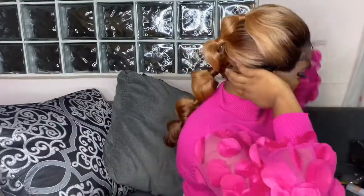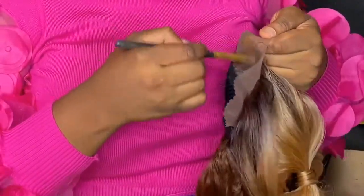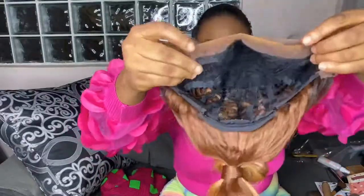I'm just sizing the wig now to know where I'm going to put the glue and how it's going to fit on my head. The frontal was too wide, so I decided to add foundation and powder to give it an original look, so by the time I lay it, it looks like it's my hair.